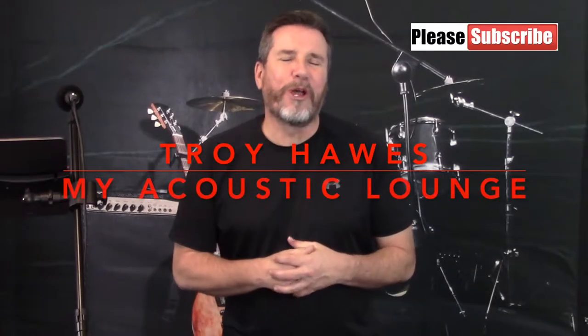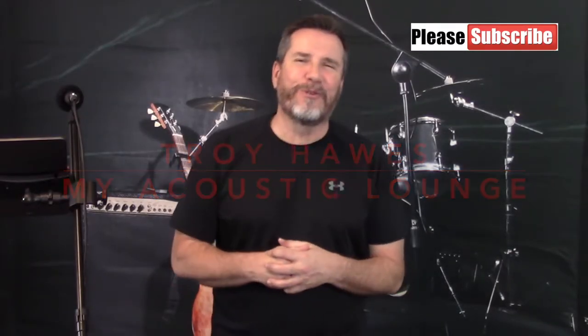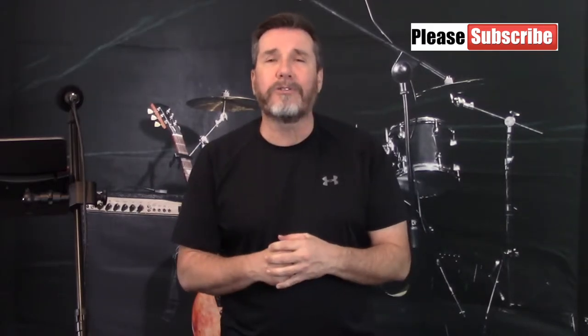Hi everybody, my name is Troy Hawes and welcome once again to another edition of My Acoustic Lounge. Today's guitar tutorial covers a fun song called Forever in Blue Jeans. It was of course written by the legendary Neil Diamond and his guitarist, a gentleman named Richard Bennett.